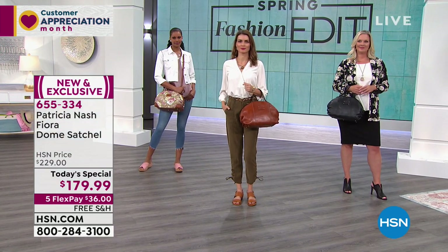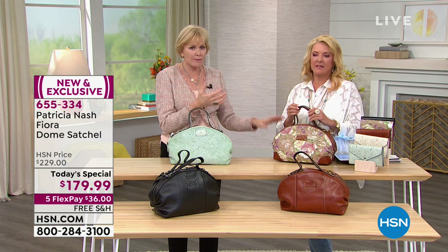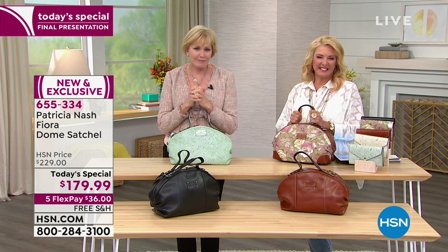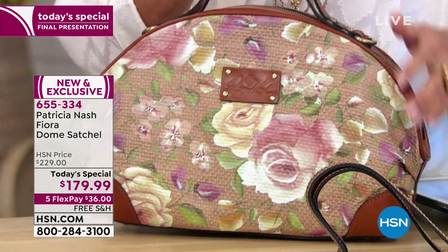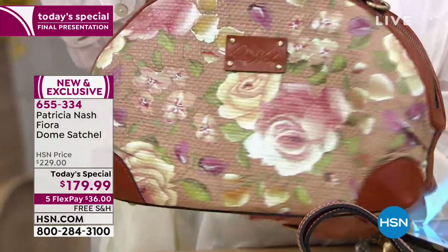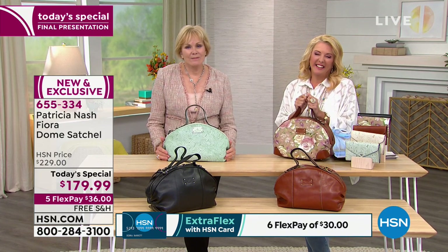Patricia says that's part of why she does this. She's broken down and cried with women who share their life stories — widows, all kinds of stories. It's those items like a handbag that are such a special piece for women. It's an extension of us. Diana says during her channel surfing she saw that bag and said she had to have it. She couldn't believe there's a mirror inside. Patricia says it's a great big mirror — one of those moments where you think, thank God somebody did this.